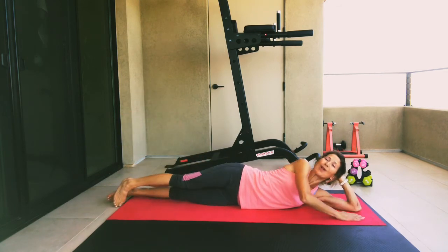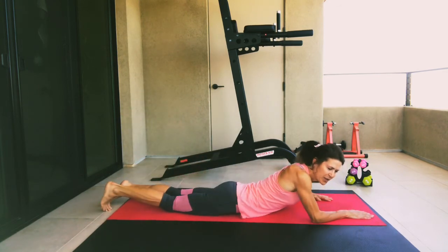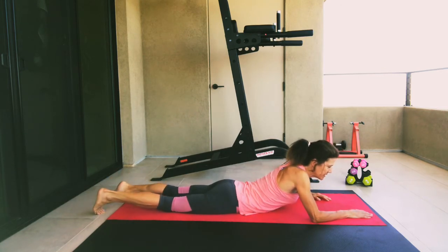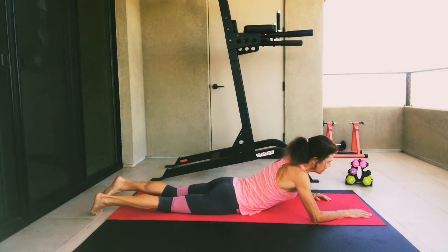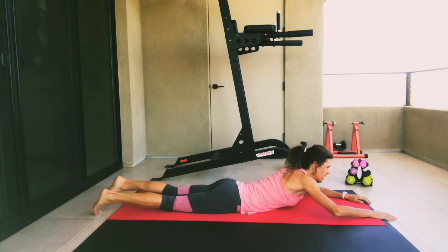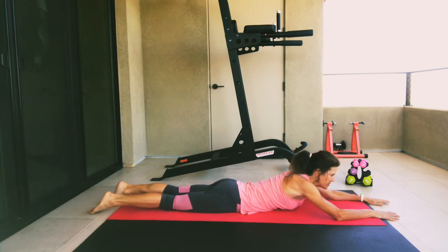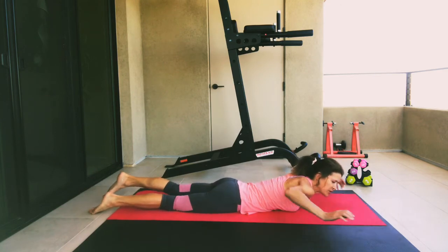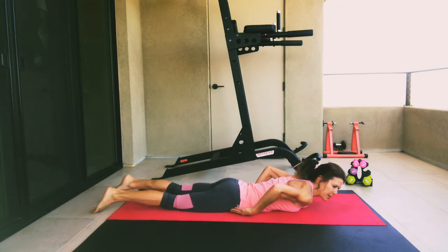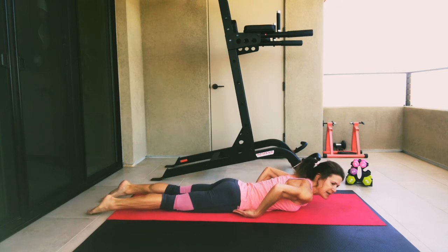From here, we're going to roll onto our stomach and focus mostly on our lower back. This is an area that's difficult for a lot of people to keep strong, so this exercise is really good at strengthening that part of your body. Make sure your hips have equal weight down onto the ground — rock back and forth just a little bit and settle into it.